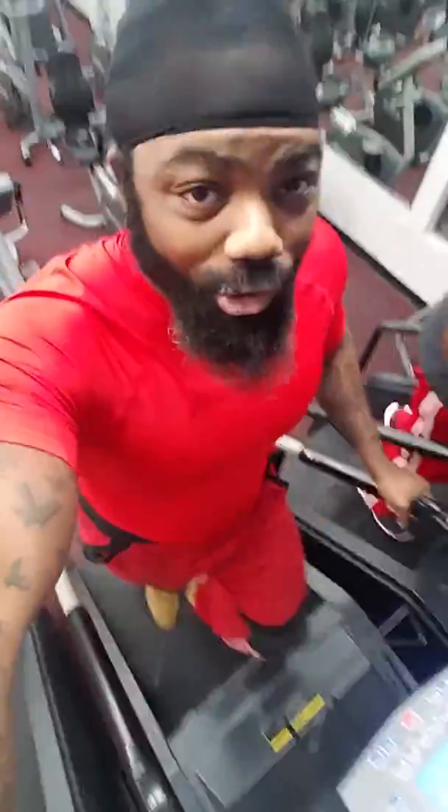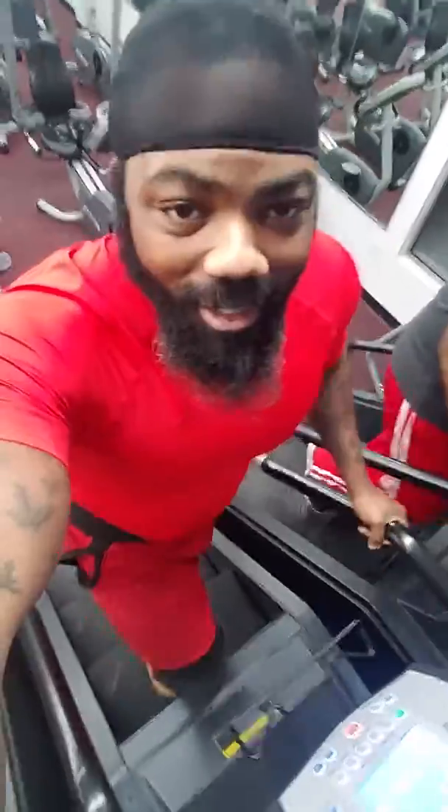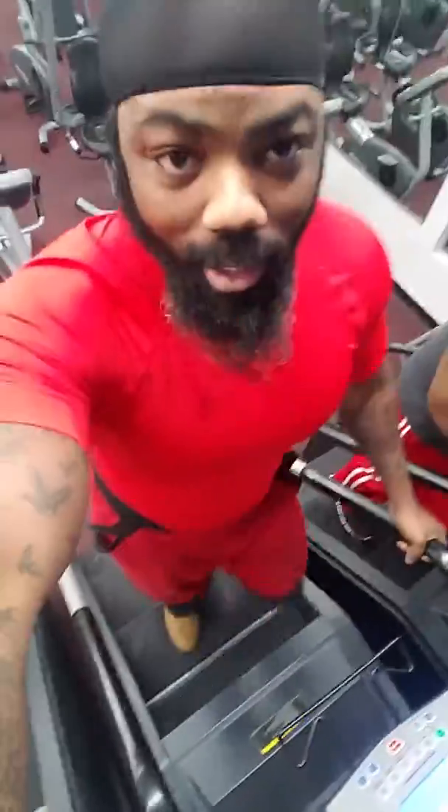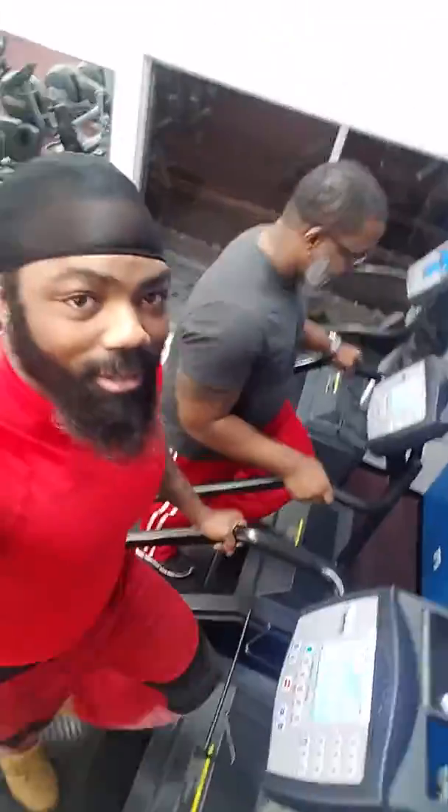All you've got to do is just stand straight up. This is how you perform the step — you don't want to lean, you want to make sure it's just straight up. You can see Mike standing straight up.